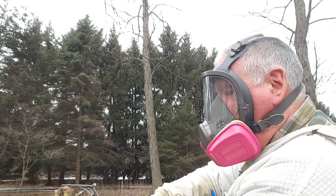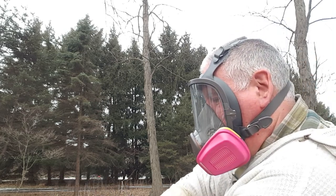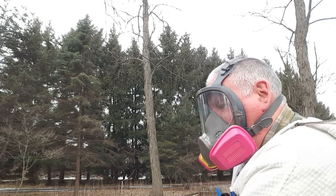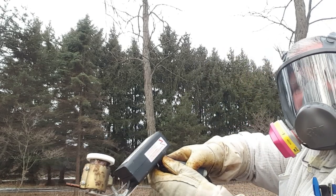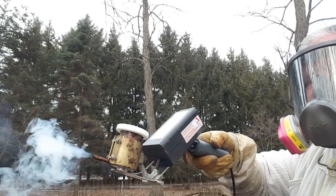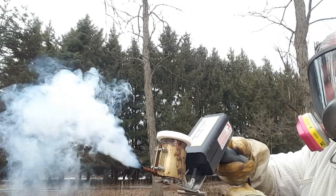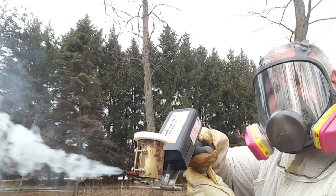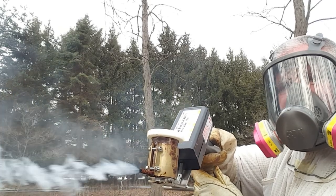This is a demonstration of the ProVap 110, showing you how quickly it will sublimate the oxalic acid. Putting it in there, turning it over, tapping on the top, and immediately it starts to sublimate the acid. You can see how quickly the vapors come out and will fill your hive cavity.